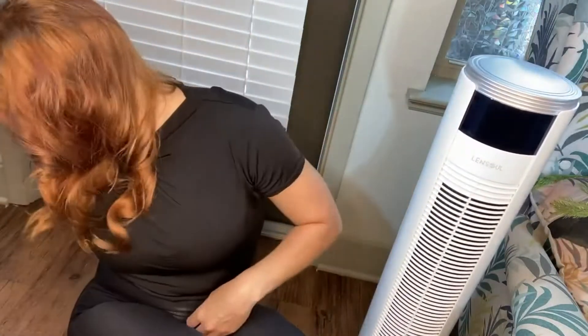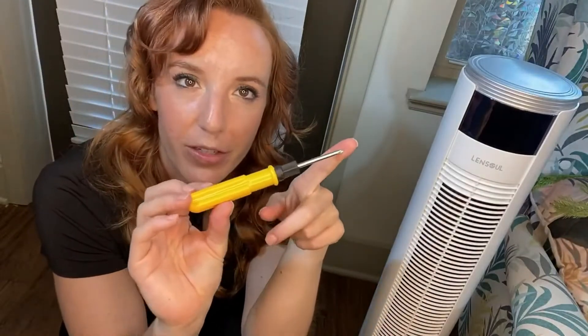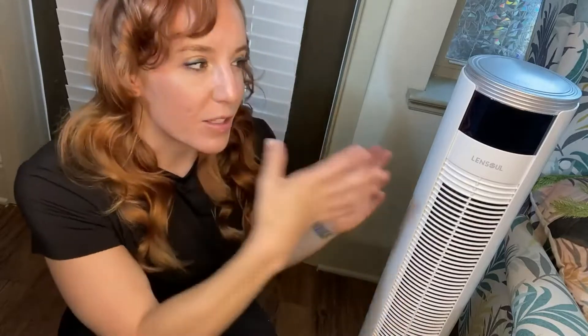They actually give you a real screwdriver to do it. I've gotten furniture on Amazon where you just get that little L-wrench. The fact that they give you a screwdriver to actually put your stuff together is so much easier and better. They really think of everything and hook you up.